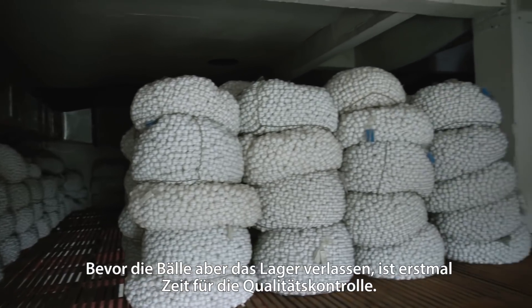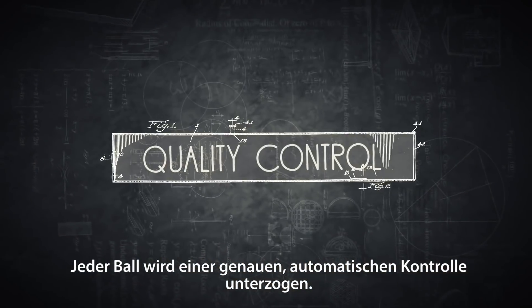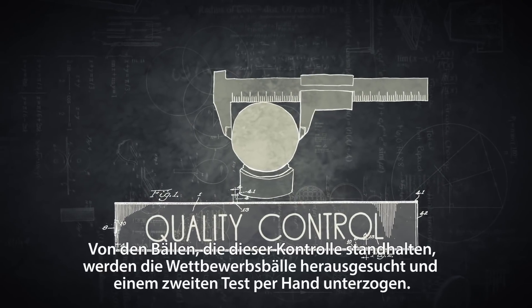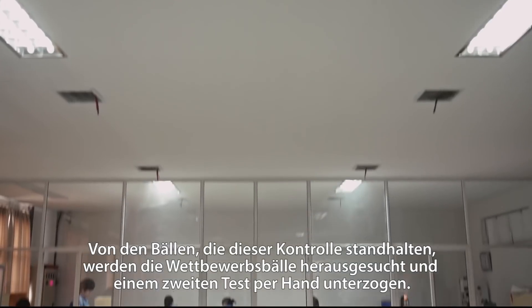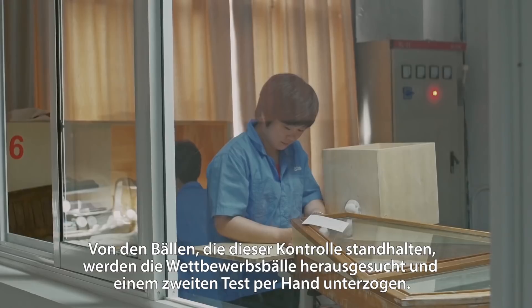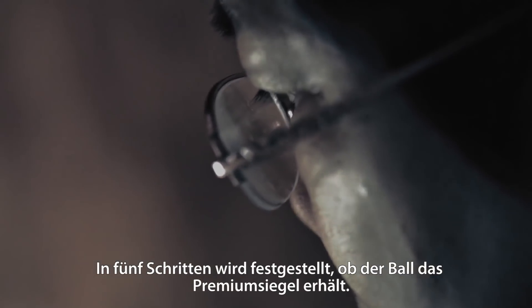Once the balls leave the storage room, it's time for quality control. Every ball has to undergo a strict inspection by the automatic assembly line. From the balls that pass through this line, the competition balls are then picked and have to undergo a second testing, by hand. In five steps, it will be determined if the ball is going to make the mark.